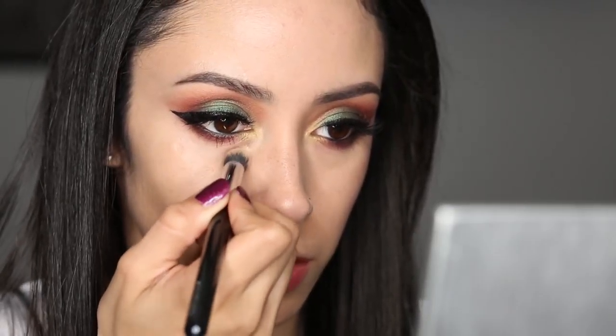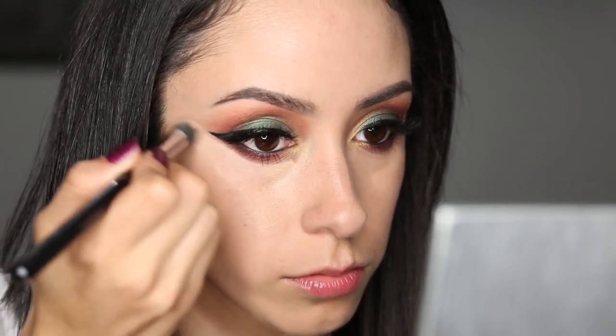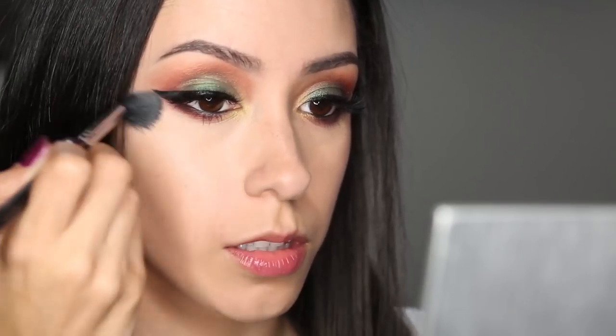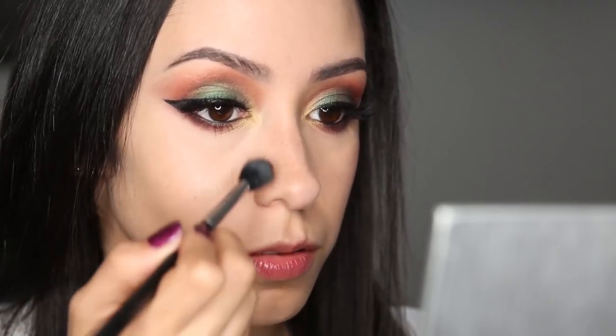Now I'm getting my Tarte Maracuja concealer and concealing my under eye area there. And I'm also sharpening up the lower lash line shadow line there that I have going on. Now I'm going to set it with my Makeup Forever finishing powder. Make sure you buff it in really well — if you don't, if you take pictures and you have flash, it can show up in the flashback. So buff it in really well.